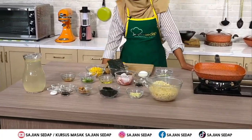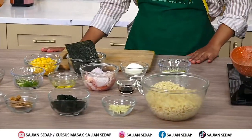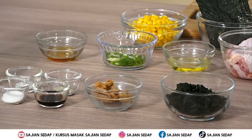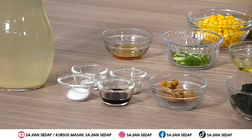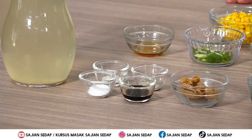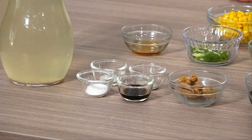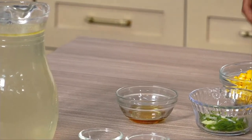Yang pertama ada 150 gram mie ramen yang sudah direbus. Selanjutnya ada 2 siung bawang putih yang sudah dicincang. Ada 5 gram wakame yang sudah direndam air lalu dipotong-potong. Selanjutnya ada 2 sendok makan miso putih. Untuk bumbu-bumbunya ada 2 sendok teh kecap asin, 1 sendok teh garam, 1/4 sendok teh merica bubuk, setengah sendok teh gula pasir, dan 1200 ml kaldu ayam.